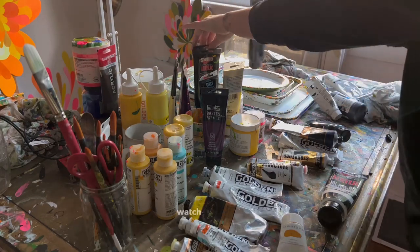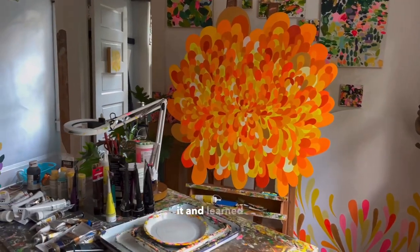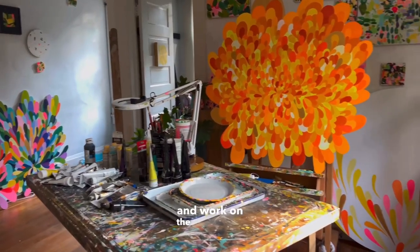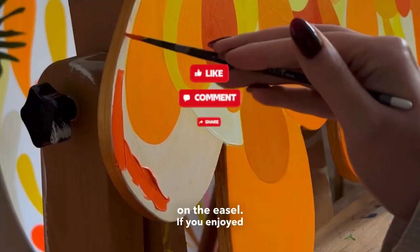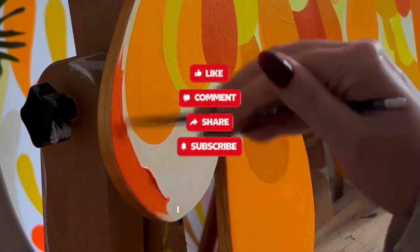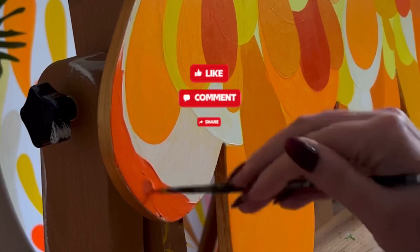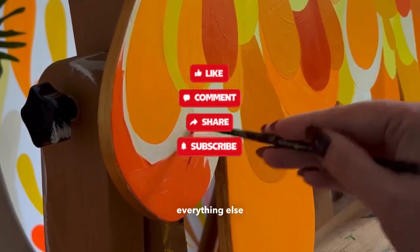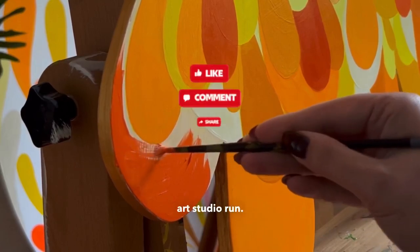Thank you so much for spending the time to watch my video. I hope you enjoyed it and learned something new. Now it's time for me to get these palettes dirty again and work on the commission on the easel. If you enjoyed this video, please feel free to subscribe and like it. I do want to start creating more full-length videos of my process and everything else that makes my art studio run. Okay, bye!